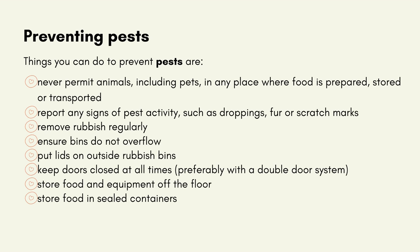Things you can do to prevent pests: Never permit animals, including pets, in any place where food is prepared, stored or transported. Report any signs of pest activity such as droppings, fur or scratch marks. Remove rubbish regularly and ensure bins do not overflow. Put lids on outside rubbish bins. Keep doors closed at all times and preferably use a double door system. Store food and equipment off the floor and store food in sealed containers.